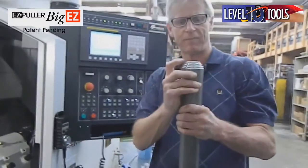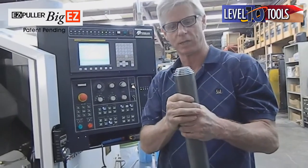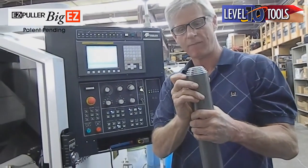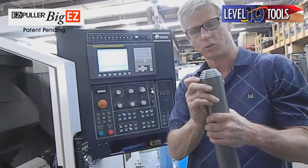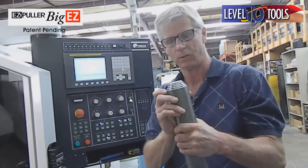We just made five different poles — five different bar sizes — without having to adjust that tool. We went from an inch and five-eighths to two-and-a-half inches without manually adjusting the tool. Everything was changed in the program just by changing our X value.